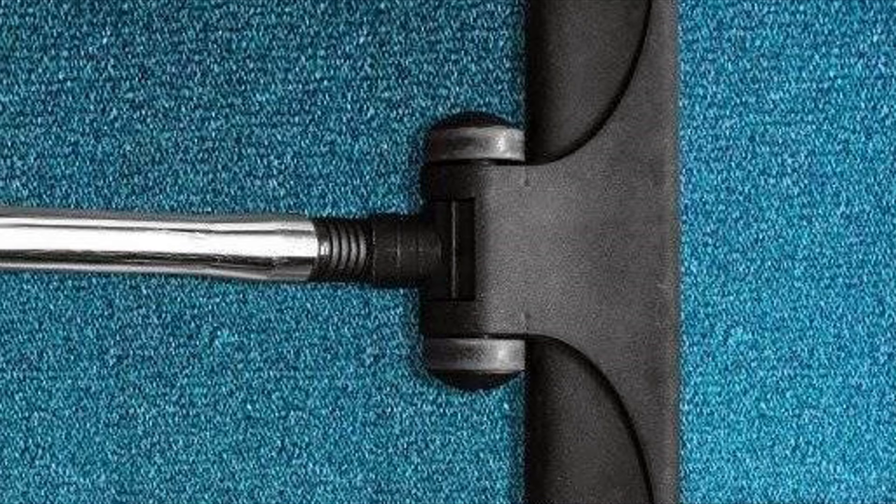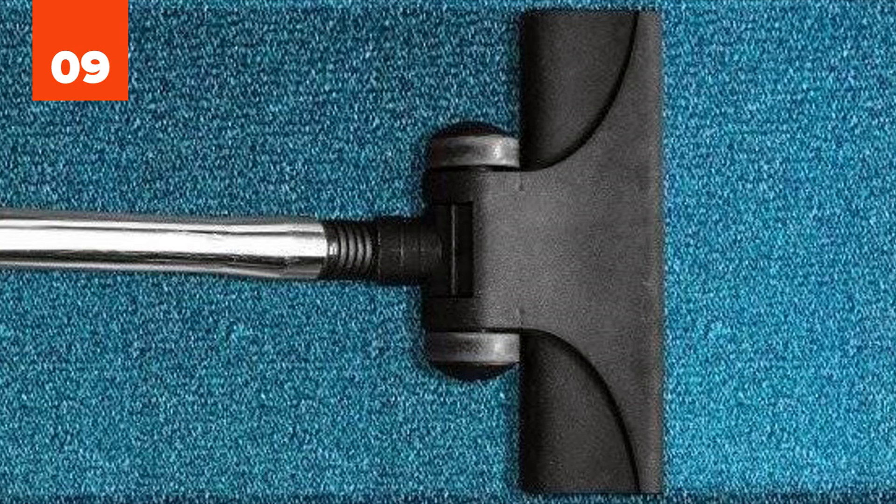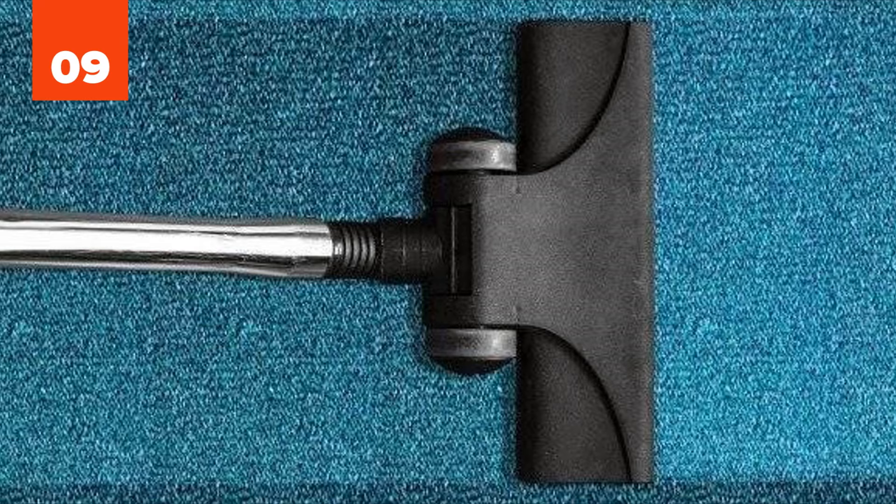Number 9: Vomit off of Carpet. Cleaning vomit off of carpet sounds like the worst job ever, but actually there's an easy way to do it. Mix baking soda with water, spread the mixture on the vomit to completely cover the mess, and let it sit overnight. Then just vacuum it up the next day.